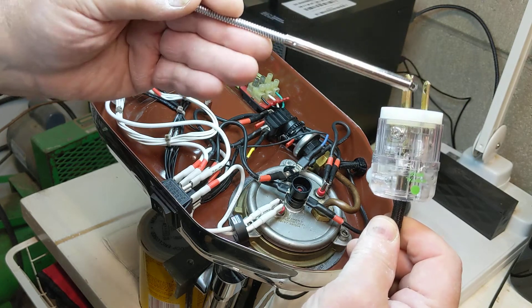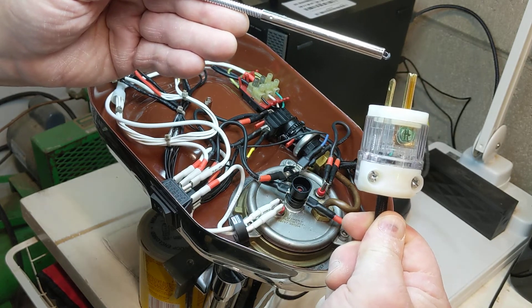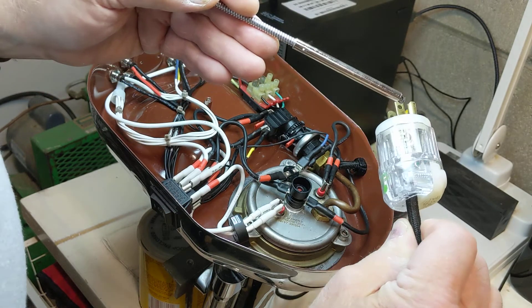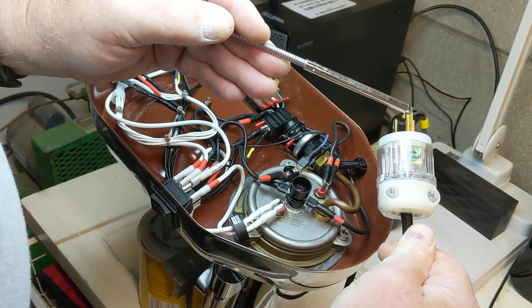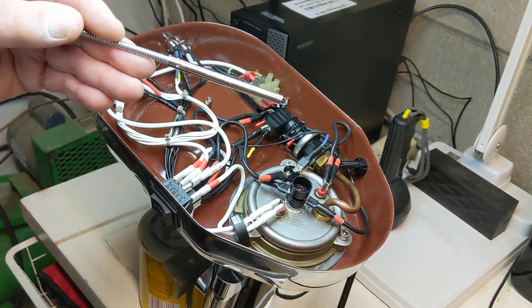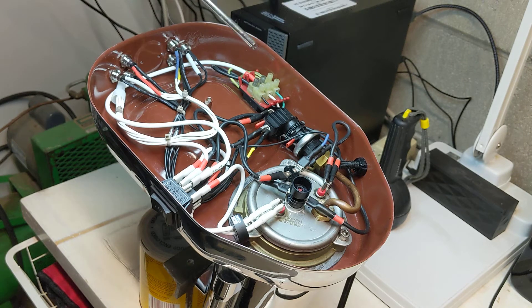In most European systems polarity is not maintained — you can actually reverse the plug. In the American system the plug only goes in one way. On this one we have a hot black wire, a neutral white wire, and a green equipment ground wire. The power comes in here and goes to this connecting block — black is hot, white is neutral, green is equipment ground.